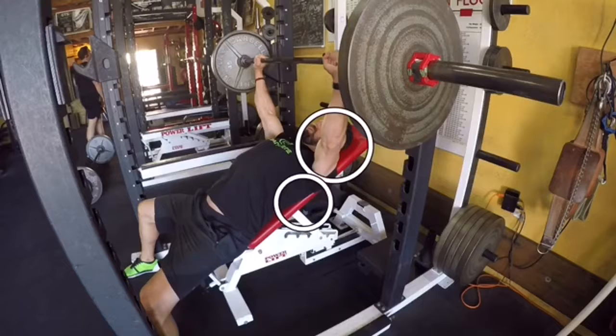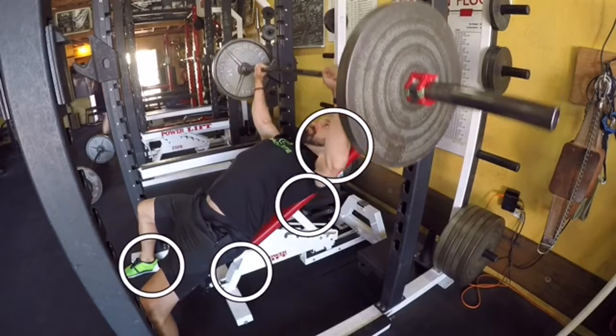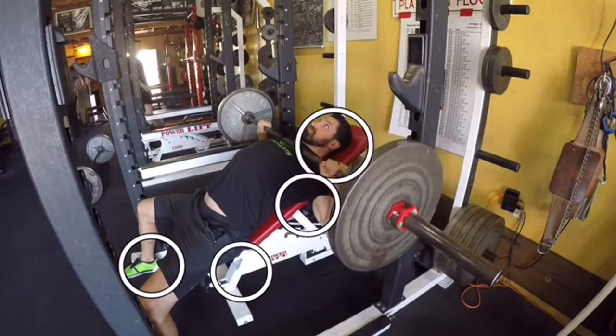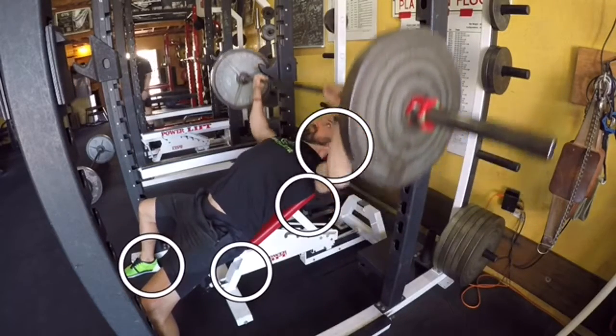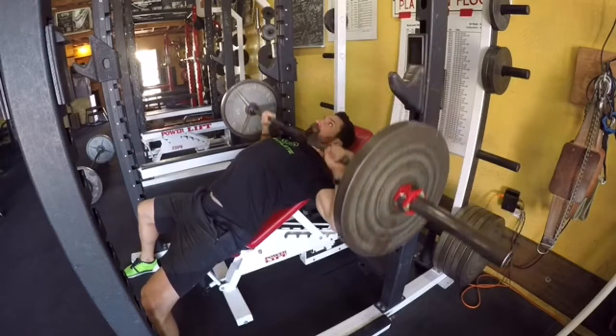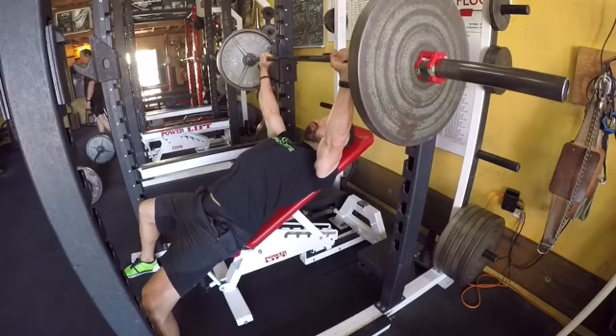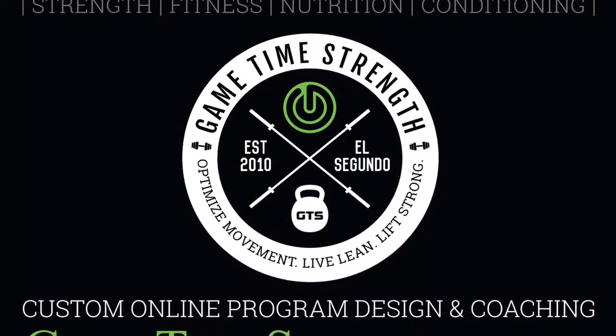I'd like your head, upper back, butt, and feet to all be in contact with the bench at the same time. Drive those feet into the ground, squeeze your butt nice and tight, and create as much tension throughout your entire body as possible. The adage is: we can't fire a cannon out of a canoe — so make sure everything is nice and stable.